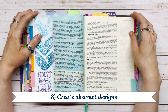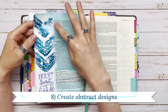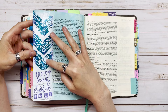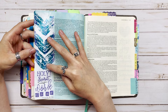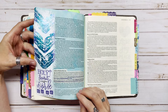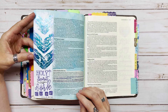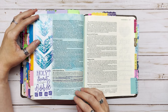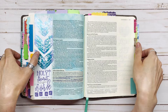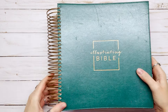Number eight is to create abstract images. Maybe you're not feeling creative or you just don't have any idea what to put on the page. For this page I used gel plates to create abstract chevron shapes, which actually turned out really cool because it kind of looks like a descending dove representing the Holy Spirit. That's a reminder that you don't have to do anything specific — just go for something abstract, because God can still use that in your learning process.